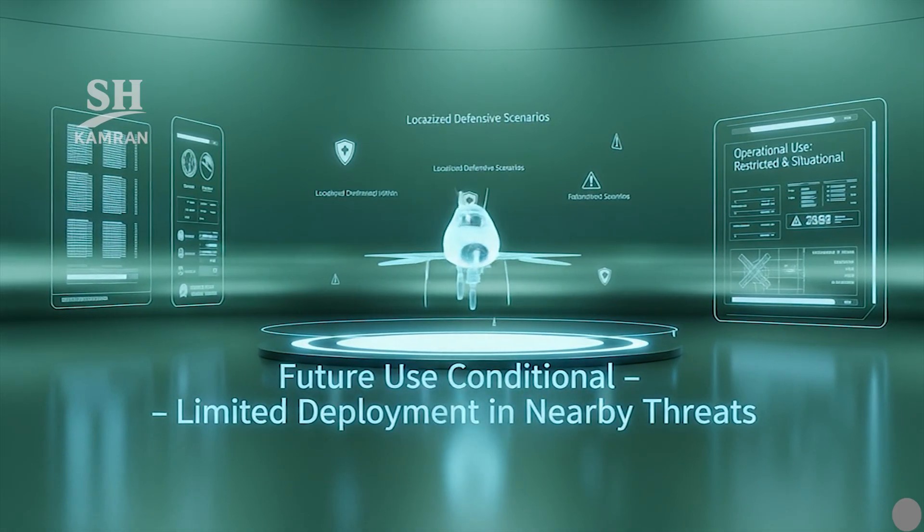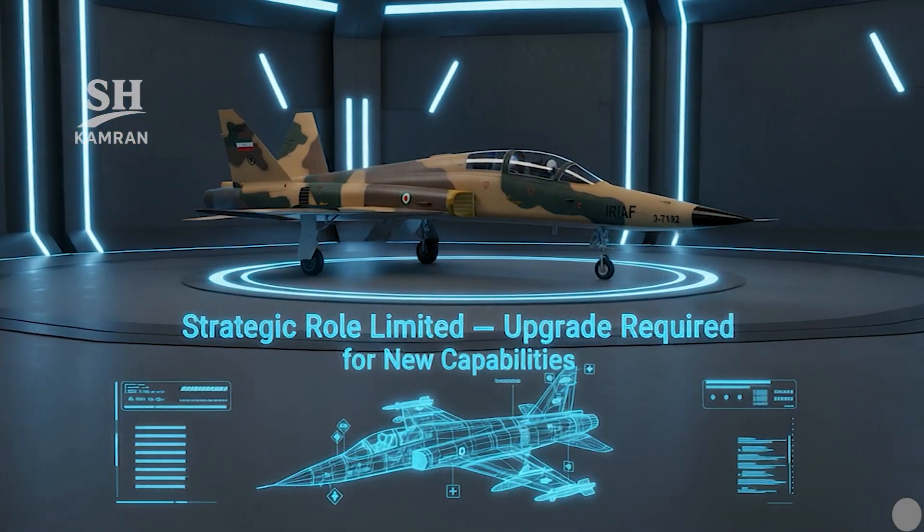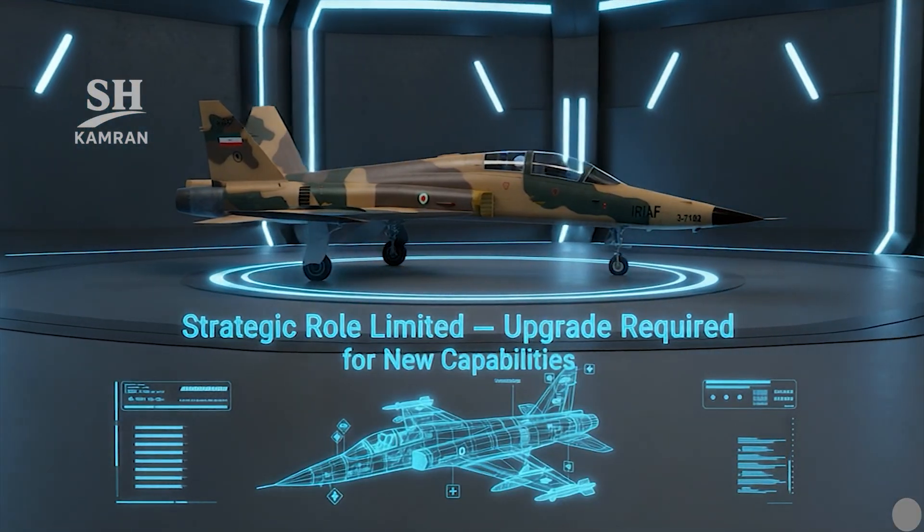If faced with nearby threats, Kausar may see limited active use. But for long-range missions, its role will likely remain auxiliary unless upgraded models with improved systems are introduced.